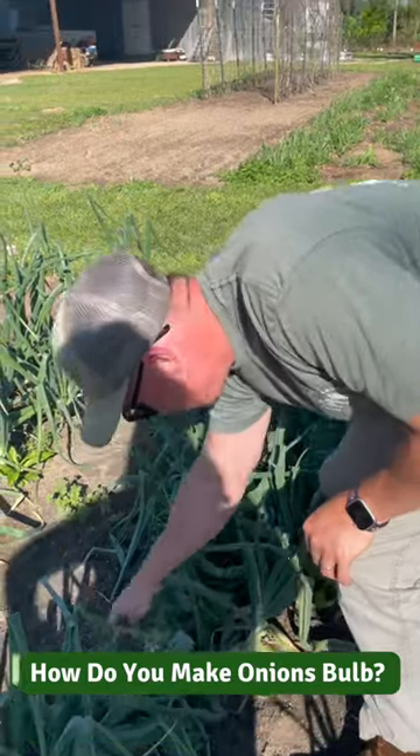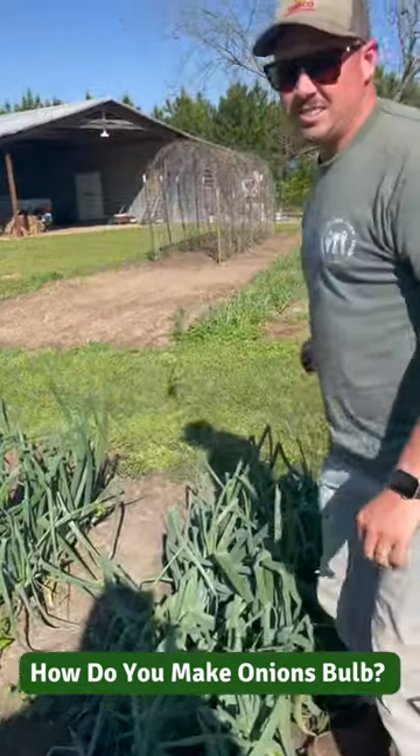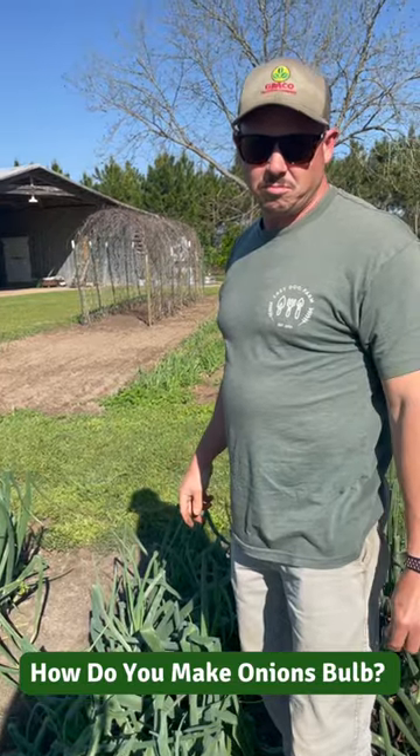Hey onion man! We got some questions about how do you get your onions to bulb?